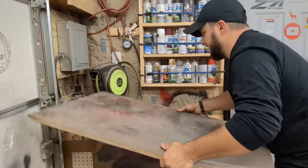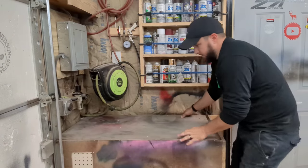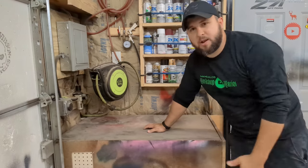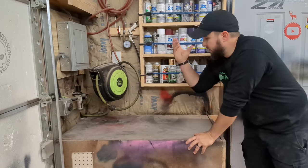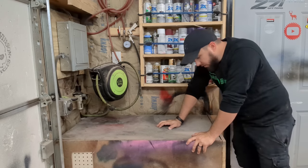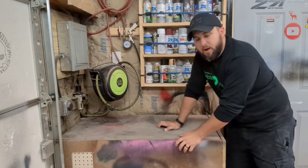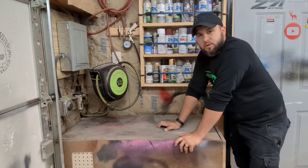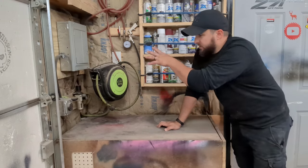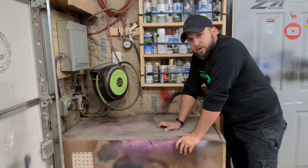And on top of everything else, if I put the lid back on, this is also kind of my paint station. So I usually have my paint here. Any small paint jobs come here, and it worked out really, really well. One thing I would like to do eventually is run a drain out through the bottom of the box with a valve to drain the tank. But this is the first thing that I think is a really good space saver if you have a small compressor.